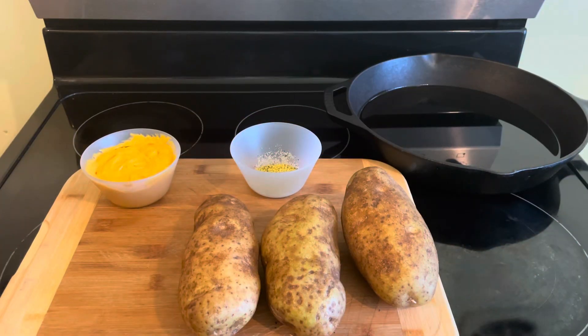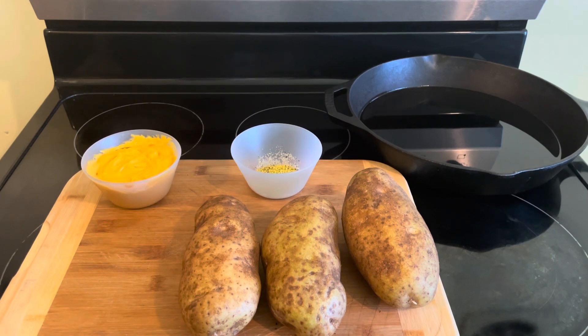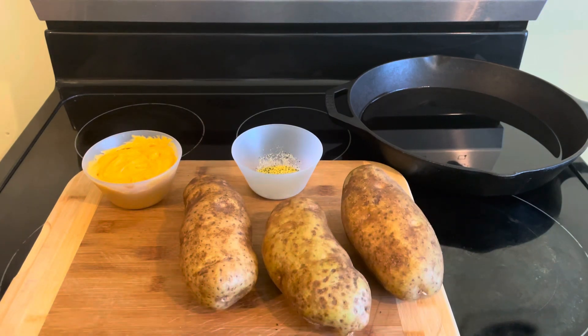Good afternoon, welcome to YouTube, into my home. I have a wonderful recipe for you guys. I was sitting down watching TV and I said I want something quick to eat, but I don't want to be at the stove a long time. I just want a little snack, so guys we are gonna get right into the video.